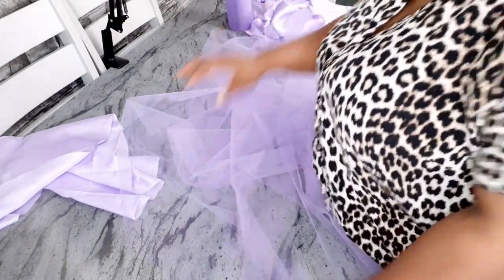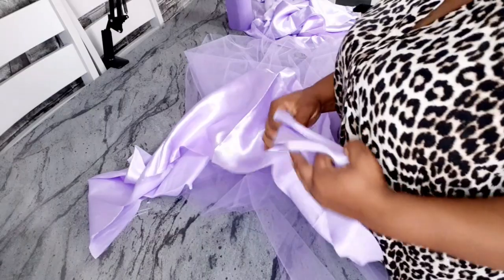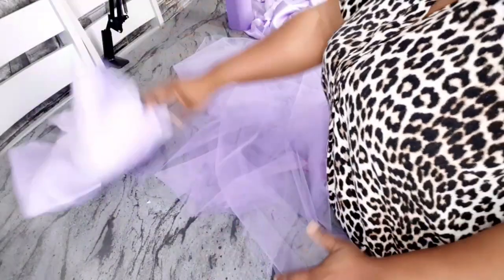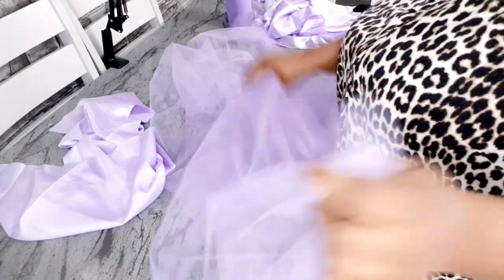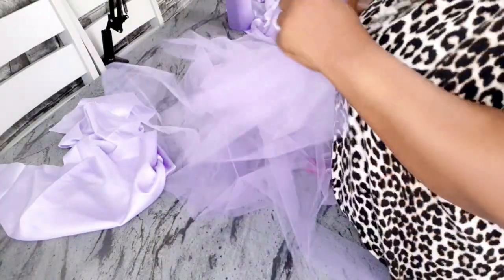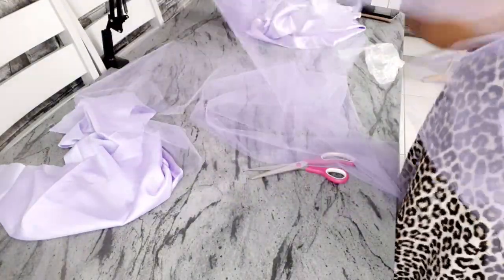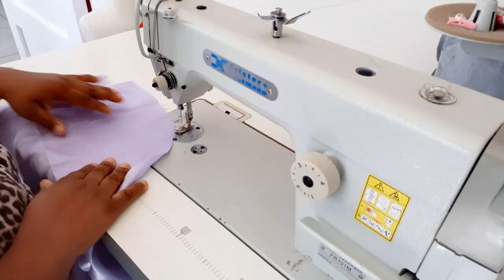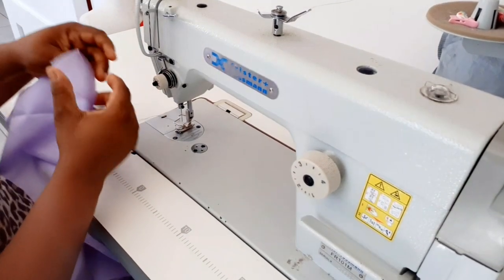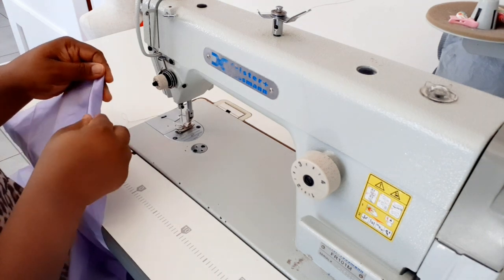Now that I've measured four yards into four separate pieces, I'm going to gather them separately. I measured the lining and it was 36 inches at the waist, so when I do my gathers I'll make sure each tulle piece is also gathered down to 36 inches — gathering all four pieces to 36 inches each.